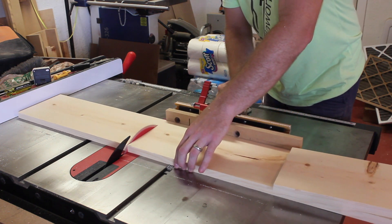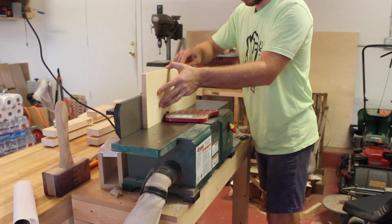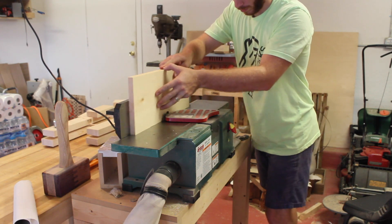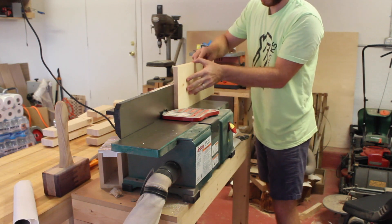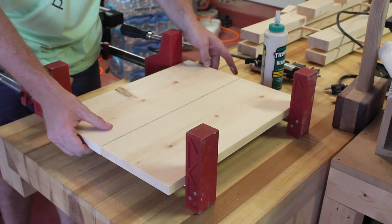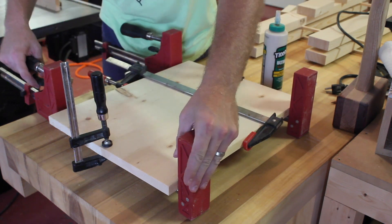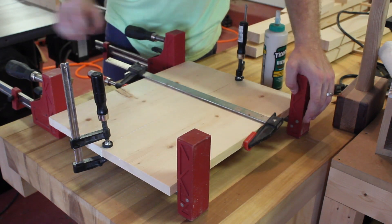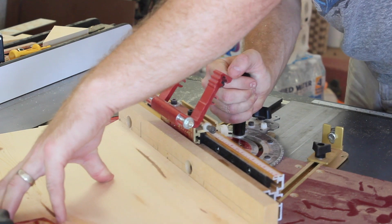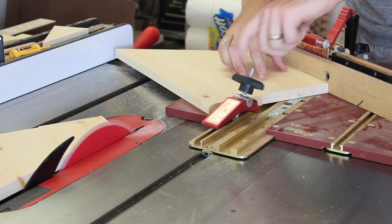I'm using a 1x8 to make the side panels for the structure, which are going to be equilateral triangles, and I'm just joining two pieces together to get a nice wide panel. I ripped the panel to about 10 inches wide because that's what the height of the triangle needs to be. I made my first cut with the miter gauge set to 30 degrees and then flipped it over and made the second cut.